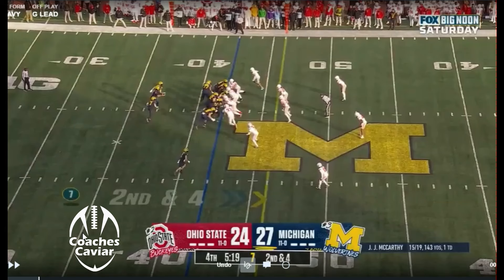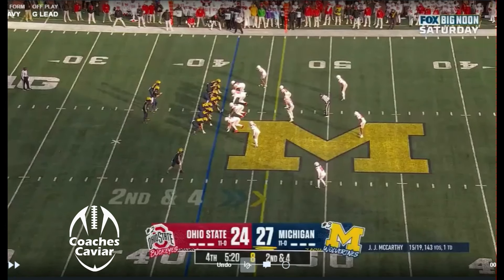A lot of teams, especially option teams, run this belly play quite a bit. We're going to take a look. They like to do it a lot with two tight ends. We'll see a look where they do it with an open back side and we'll see where the issues are with that. But really all I'll do is counter — just instead of pulling from the back side, they pull from the front side. Everybody else is down blocking.